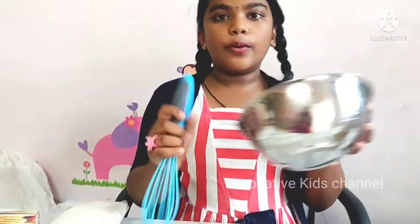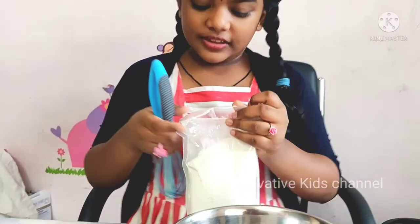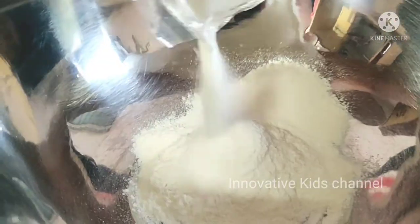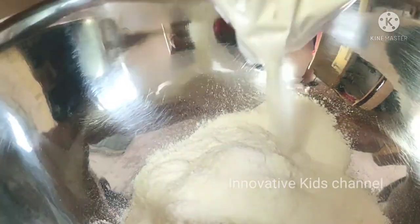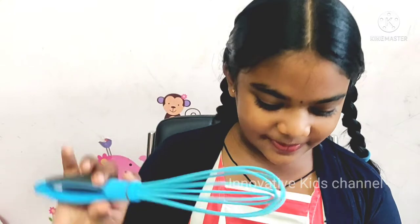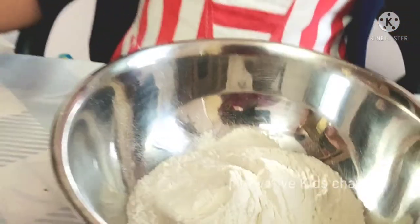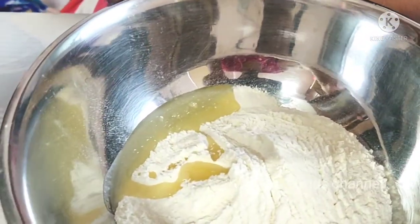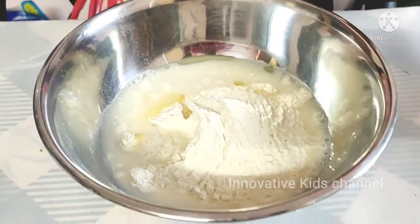Now first we will take one bowl and put the fluffy pancake mix. One pack can make 20 to 25 pancakes — I had seen on the box that one pack will make 20 or 25 pancakes. So let's try a little bit. To this, let's add some oil and then we have to add some water.